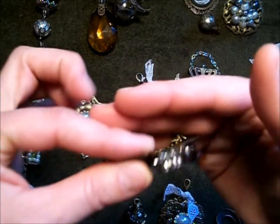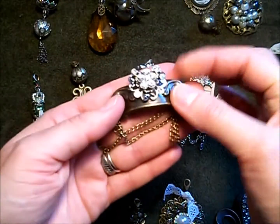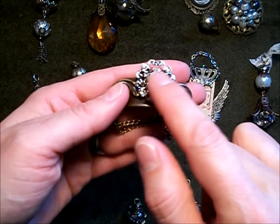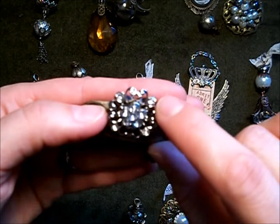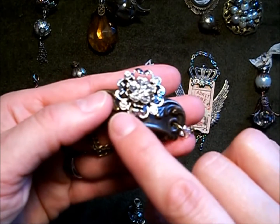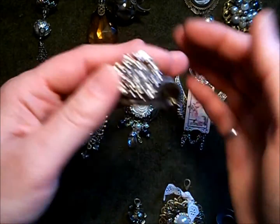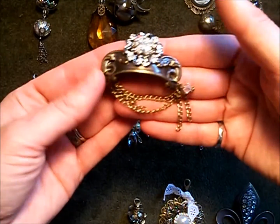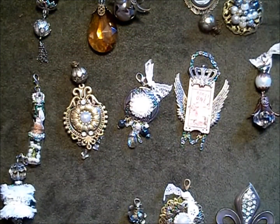This is another one of my favorites. This is actually one of the Tim Holtz drawer pulls, and I have a brad with a little flower in the center. I added pointy back rhinestones to the setting — there were dedicated places to add them — and then dangled some chain and Swarovski crystals from it. I really like how that one turned out.